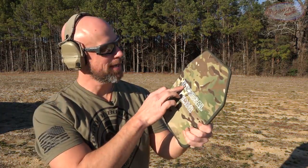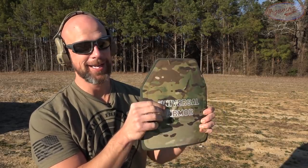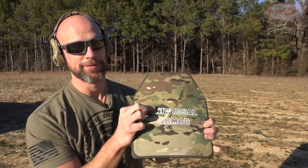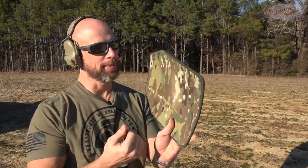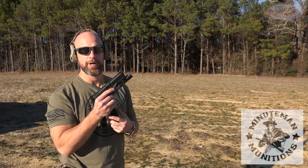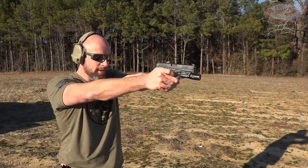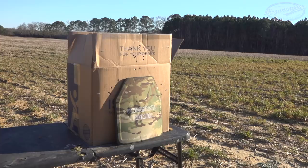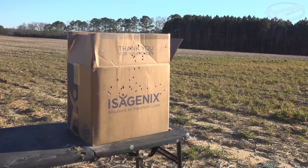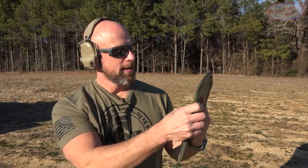We had the impact right there — I can actually feel the bullet still sitting in the plate. I don't think it made it through very many layers of the UHMWPE because I can pretty much feel the whole bullet. There's a little bit of back face deformation, kind of hard to show on camera with the multicam finish. Next up we have the 124-grain Minuteman 9mm coming out of the AREX Delta — a little bit more power.